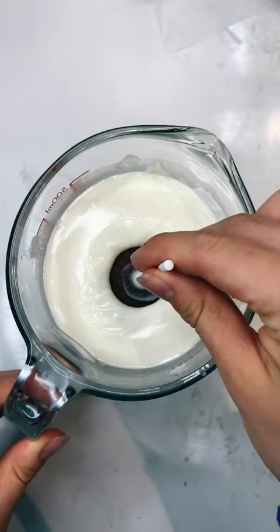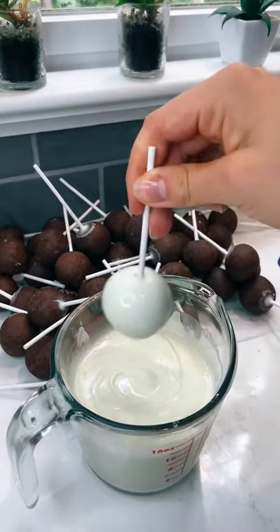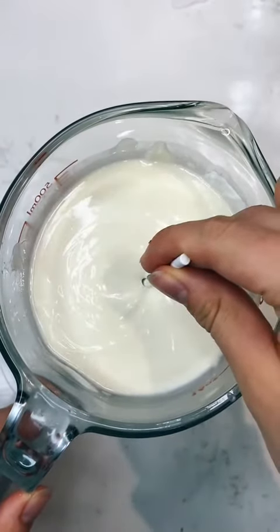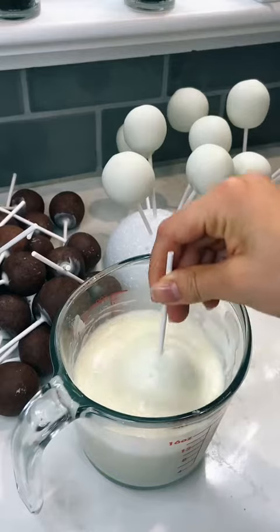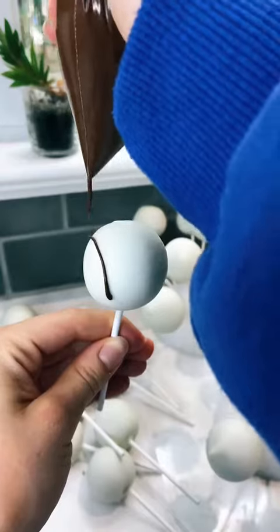Number three: your cake pops are not chilled long enough before dipping them. Number four: you have way too much cake on the stick, or your sticks are too small. Number five: you're holding the cake pop upside down for way too long. And lastly, number six: you didn't roll them properly, and they start cracking.